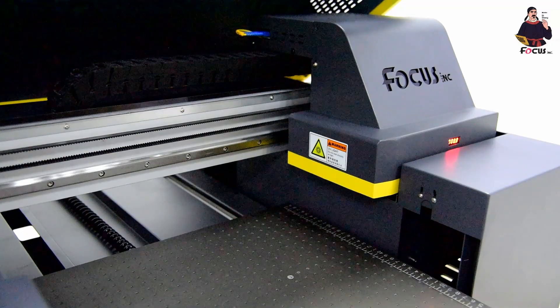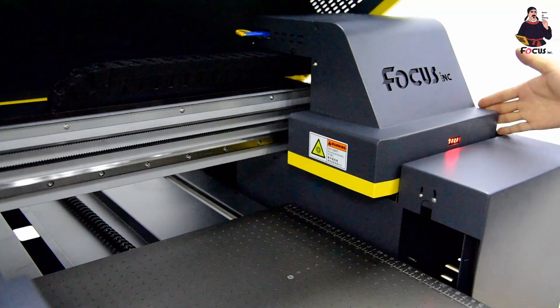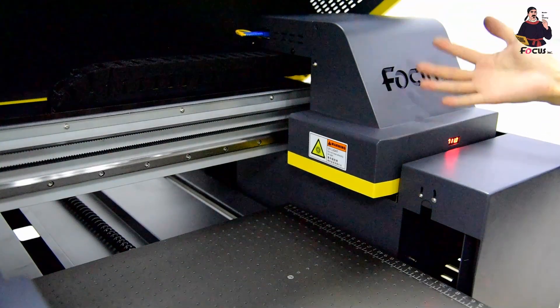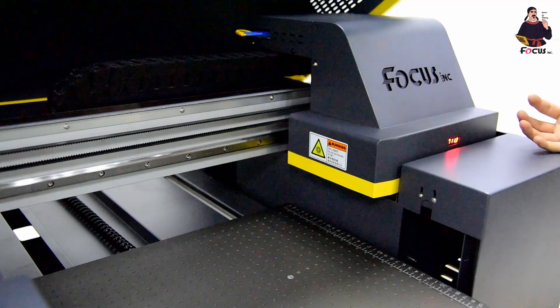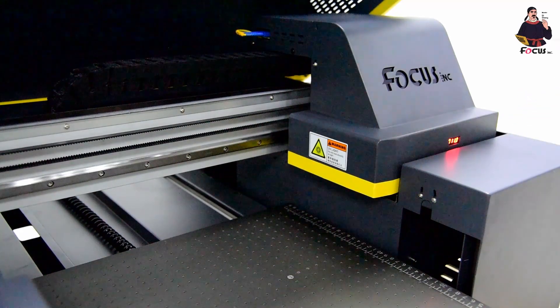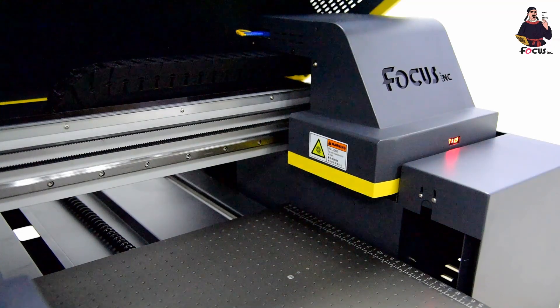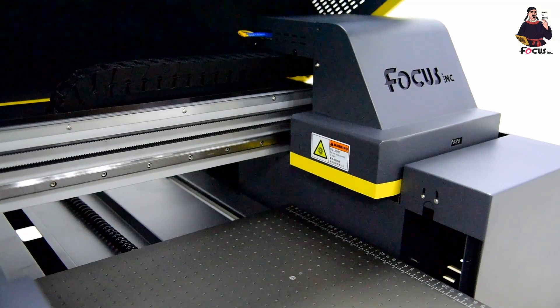The cap station is now moving up to seal the print head. When we try to move the carriage it should be locked — it cannot move. If it is locked by the cap station, we can then power off the machine. Press the left button to power off the general power and also power off the UV box.